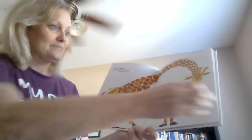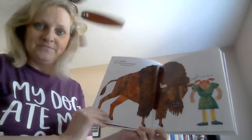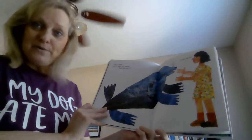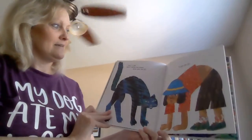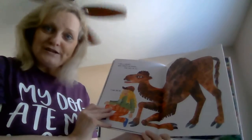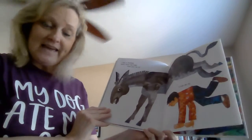Raise your shoulders like a buffalo. Wave your arms like a monkey. Clap your hands like a seal. Thump your chest like a gorilla. Arch your back like a cat. Wriggle your hips like a crocodile. Bend your knees like a camel. Kick your legs back like a donkey.